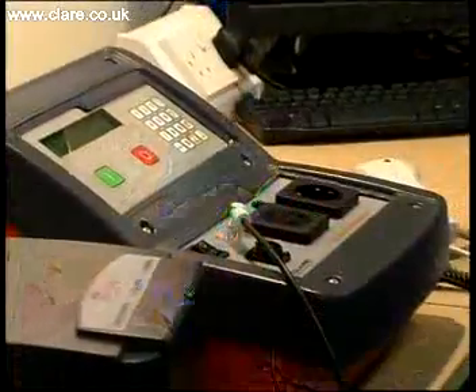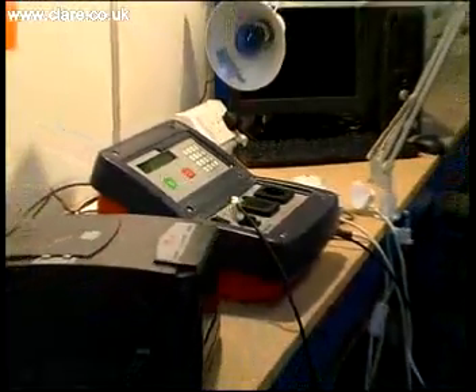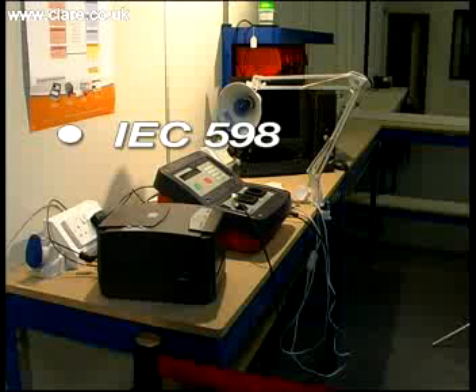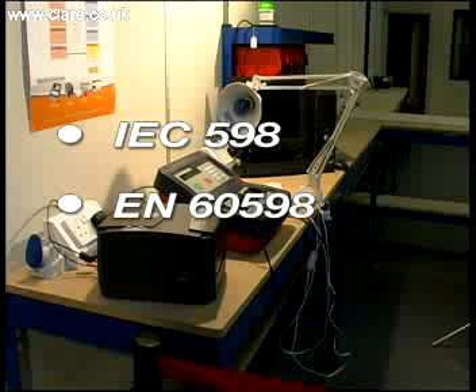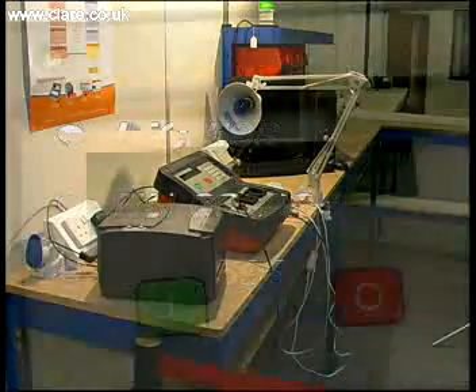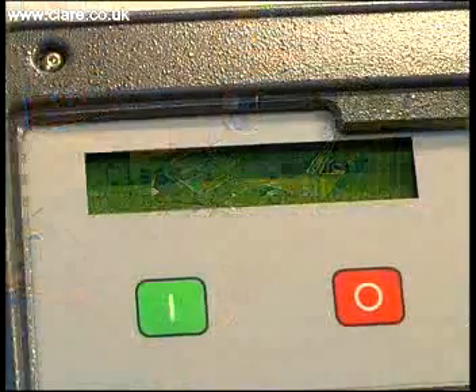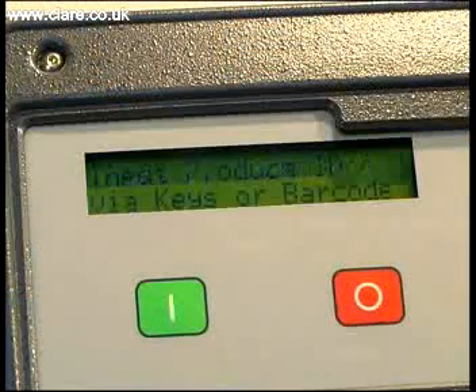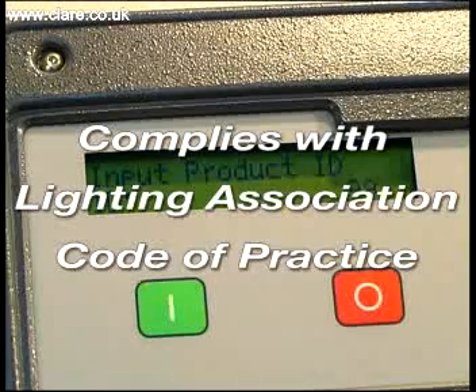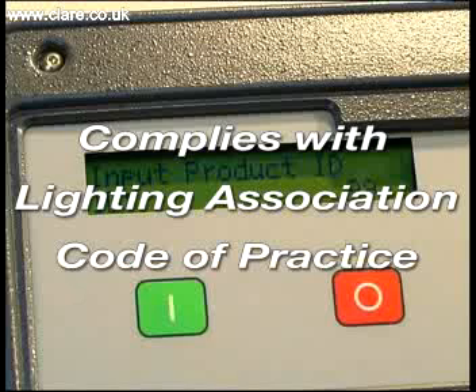It is designed specifically to comply with the following international standards and any derivatives: IEC-598, EN-60598, and UL-1598. In addition, the SafeTest Luminaire meets the requirements of the Lighting Association Code of Practice, enabling users to verify that products have been correctly tested and accurate records kept in line with their approvals requirements for LA certification.